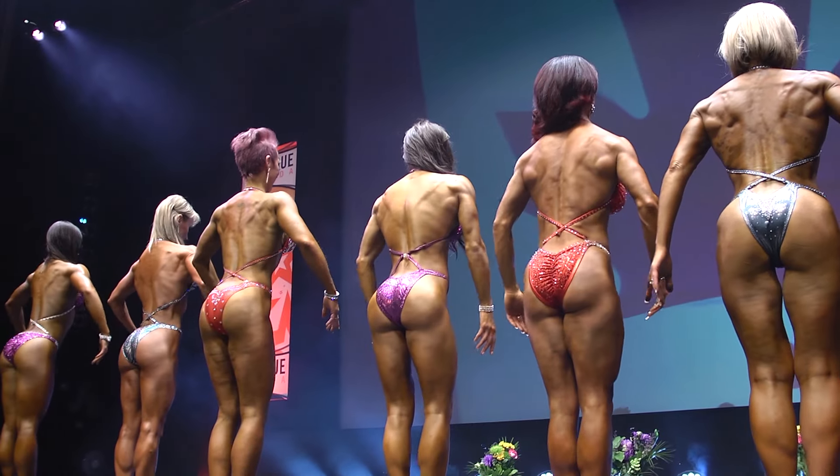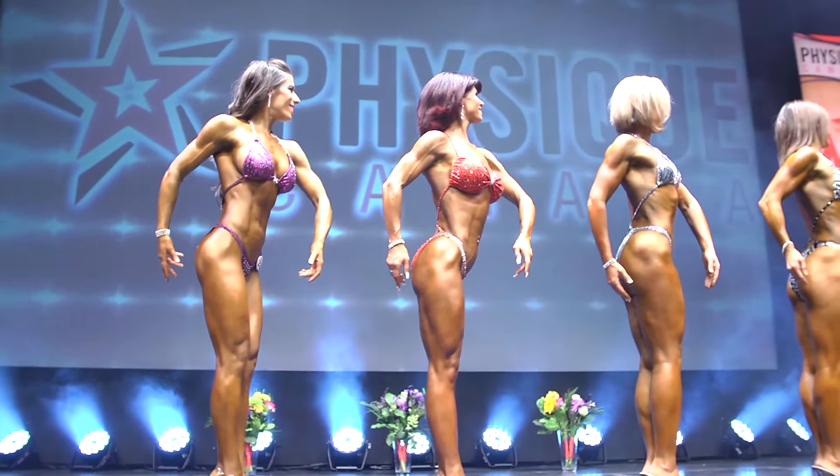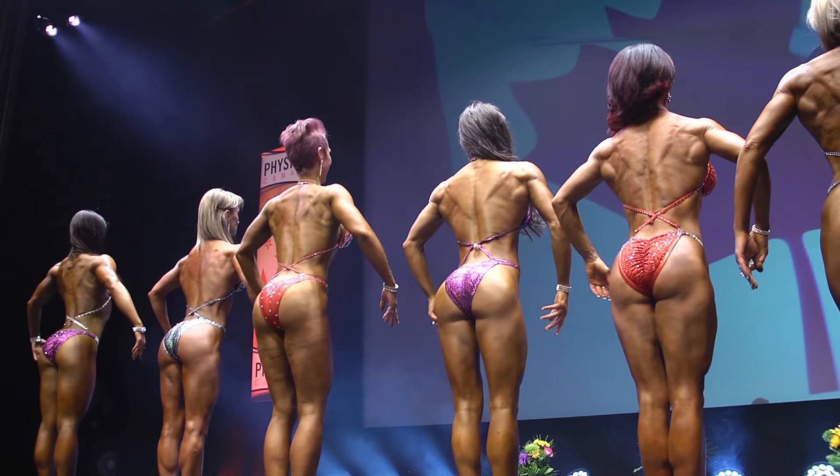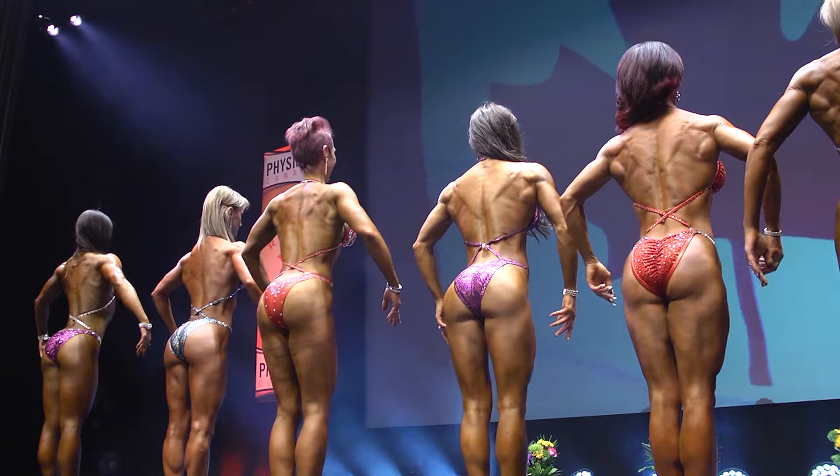Breaking news — she looks good from the front, okay, but turn around to the back. Oh lord, no. You got flabby glutes, girl. That hamstring is not tight, that back is not wide, there's no detail. So although you look great from the front, you turn around to the back and it ain't together. We've got to fix that.